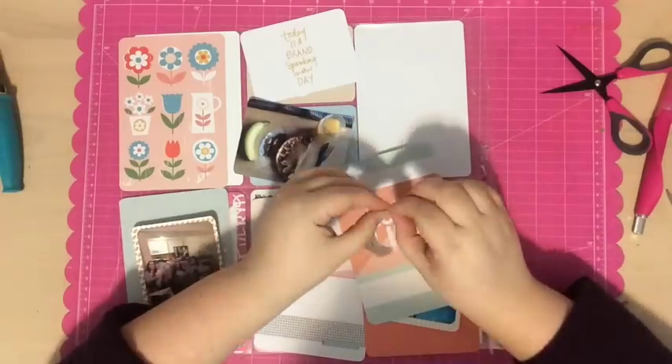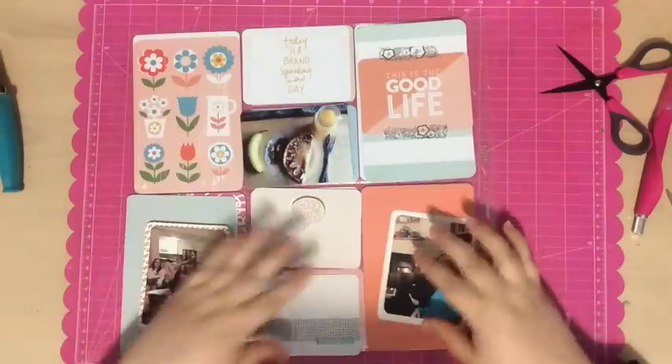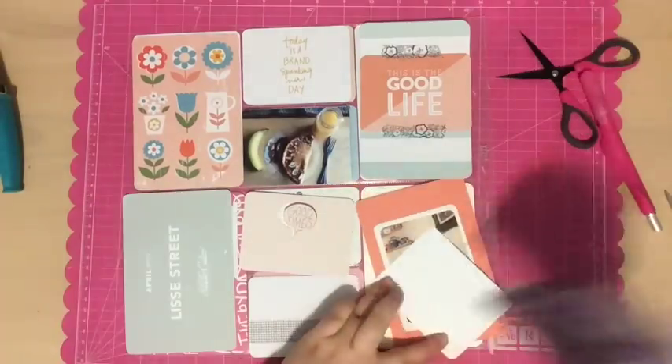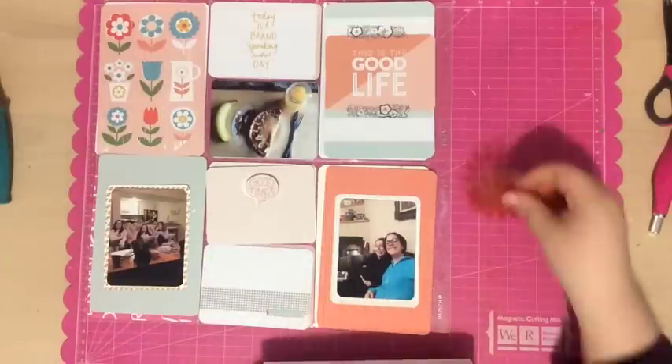Next, I grabbed this really beautiful washi tape that I received this month and I'm just putting a strip of it above and below that Good Times card. I just wanted to add some extra definition to that card and something pretty, and I really like the way it looks. The washi tape was a little thick so I did cut it in half.